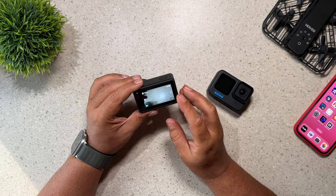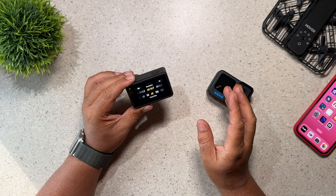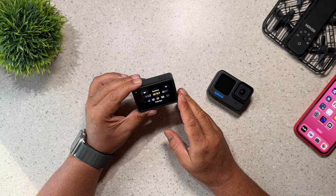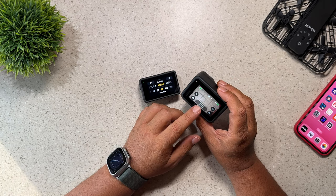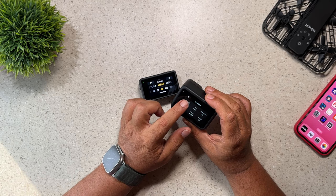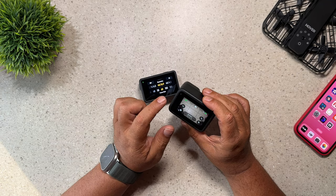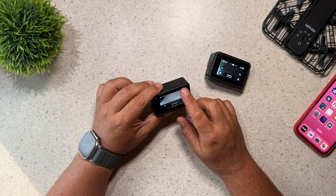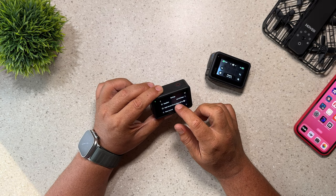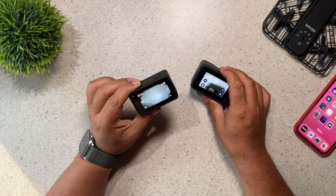Reason number 19 is more of a personal reason, but I just really like the menu system better on the Osmo Action compared to the Hero 11 Black. I find everything is just more intuitive and natural — the menu systems are nice and large and easy to navigate. With a GoPro, if you want to change your resolution you have to click on the pill button at the bottom, then select the mode or long press, and then still go in and choose your resolutions. Whereas with the Osmo Action 4, you just swipe up and they're all right there. It's just a more fluid system.